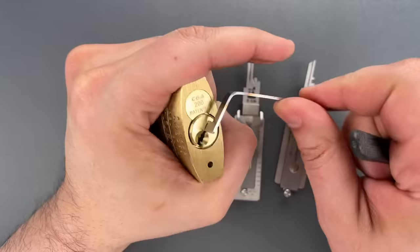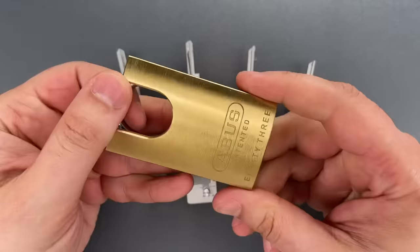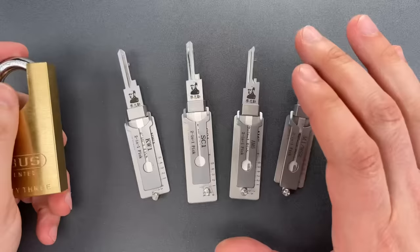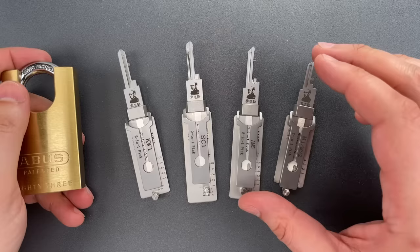Now watching that video, what you might not appreciate is that my ability to precisely place my pick on the exact pin I'm targeting and then move it in a controlled manner is the product of thousands of hours of practice. The reason I think these Lishis can be so effective in the hands of a beginner is that they allow the same precision of pick placement and movement without the practice and building of muscle memory.